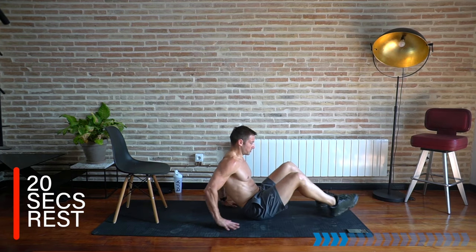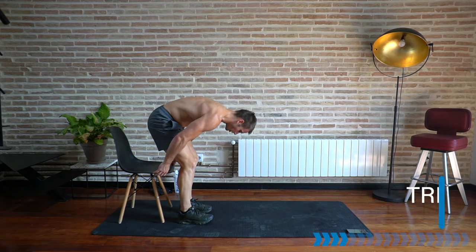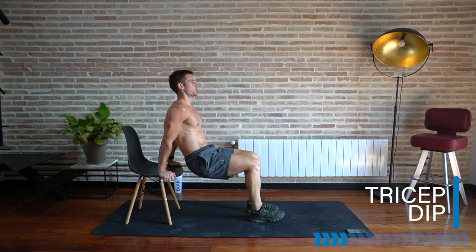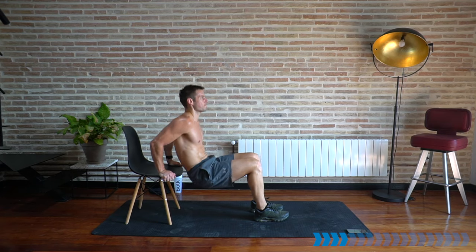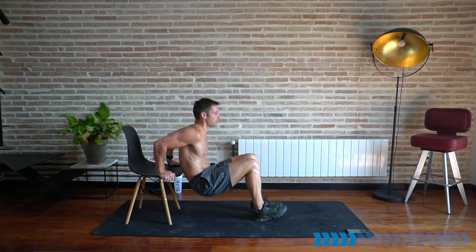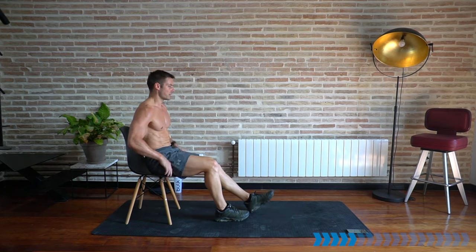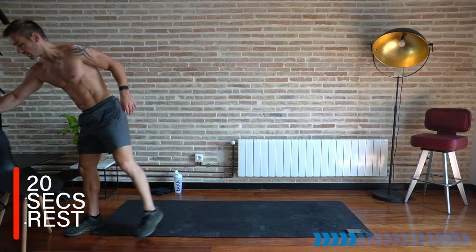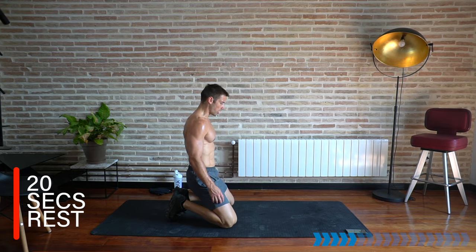Rest there — 20 seconds. Get that platform dip ready again. If you're doing the floor version, fingers forwards and lifting up and down — that is fine as well. Let's go, 40 seconds into the dip, isolating the triceps and front of the shoulders. Whenever you hit failure, walk the feet in or take a little seat for two seconds and then straight back in. Keep breathing — breathe out and push.